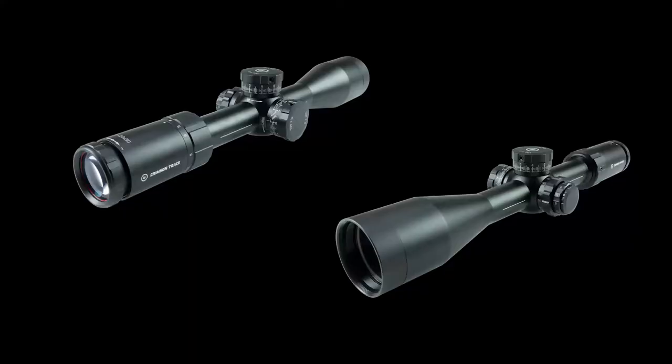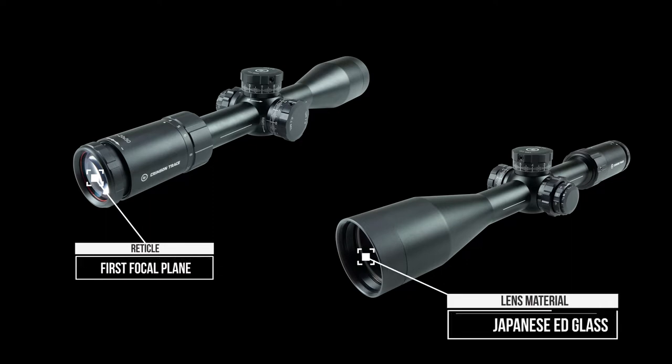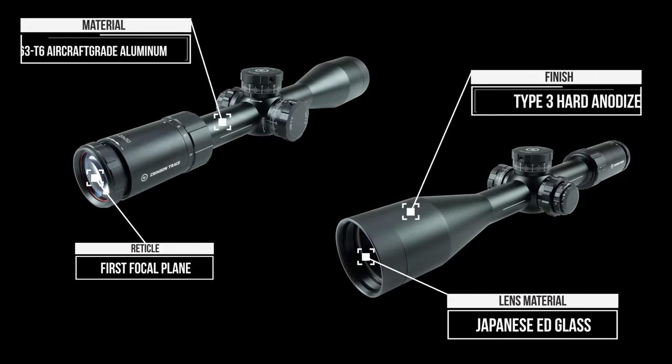All of the 3 Series Rifle Scopes feature our impressive first focal plane reticles and premium Japanese ED glass. Our proprietary coatings and assembly methods will help bring your vision into complete focus.